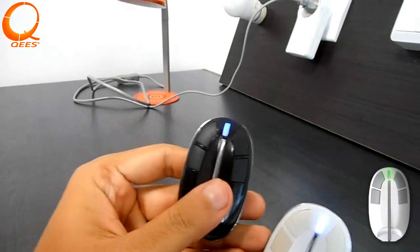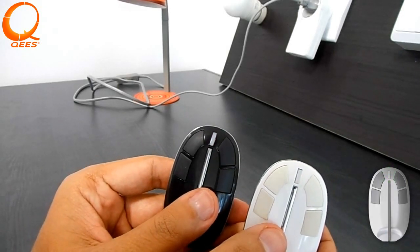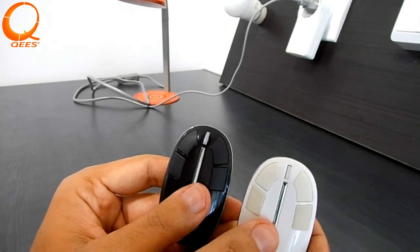After successful linking, both devices will light green for two seconds. Your MyKey has now been added to the network and can be associated with devices from the network.